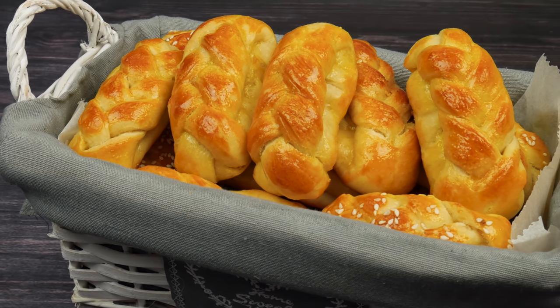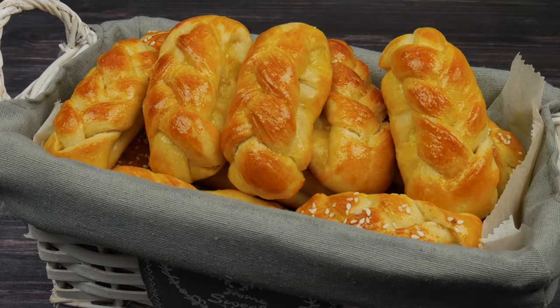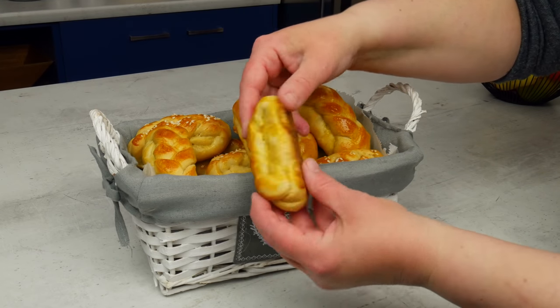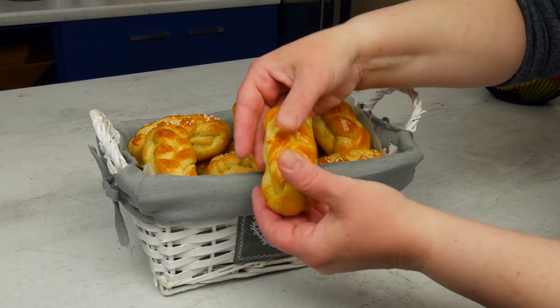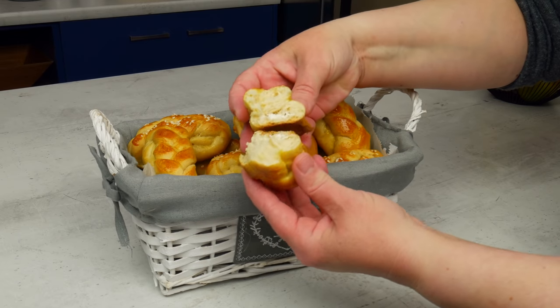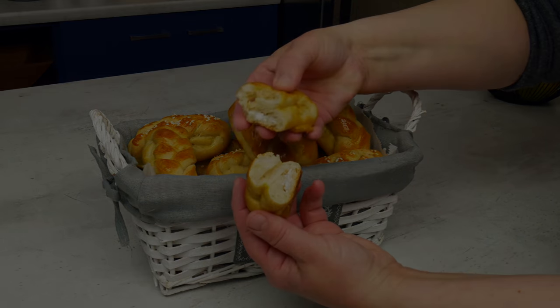Περισσότερες πληροφορίες για τη συνταγή θα βρείτε στο link στην περιγραφή. Καλή επιτυχία και καλό Πάσχα!